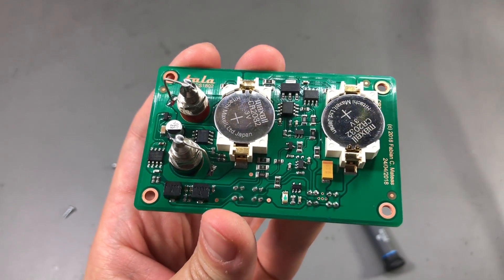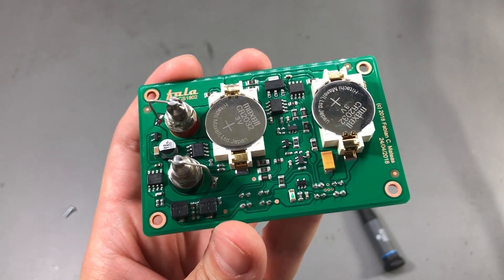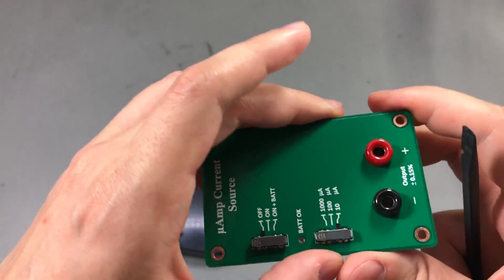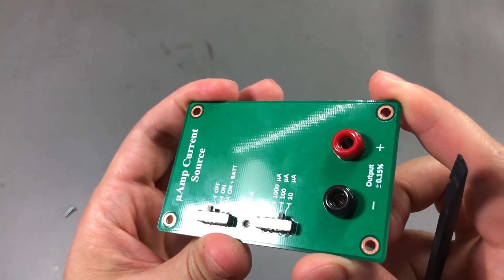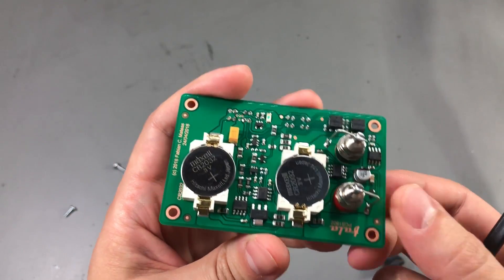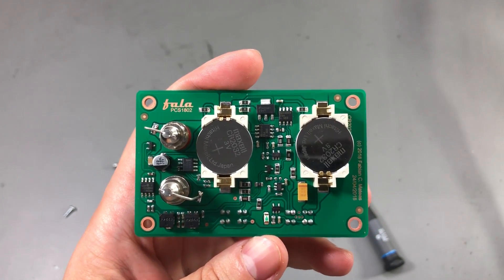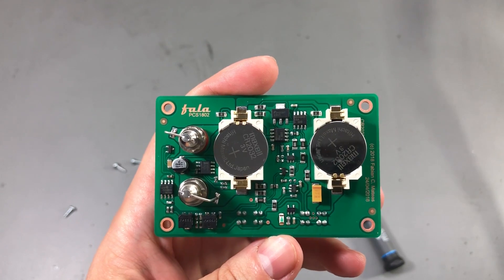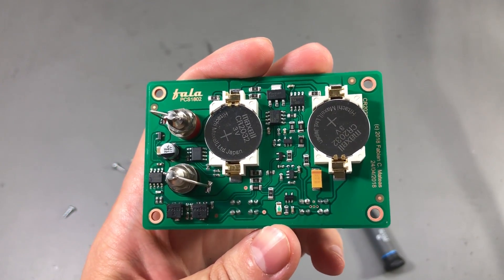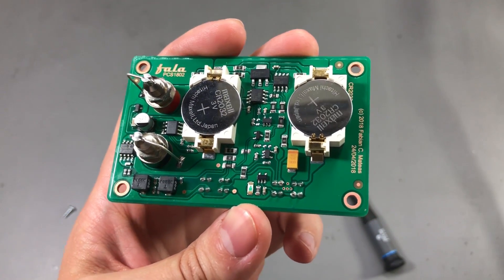I'm seeing a few zero ohm jumpers spread around this PCB. The reason for those is to keep the front panel clean of vias — as you can see there are no tracks or vias on the front panel. So Fabian used those zero ohm jumpers on the PCB to move the traces around. Even though this is a double-sided PCB, the placement and layout are all single-sided.